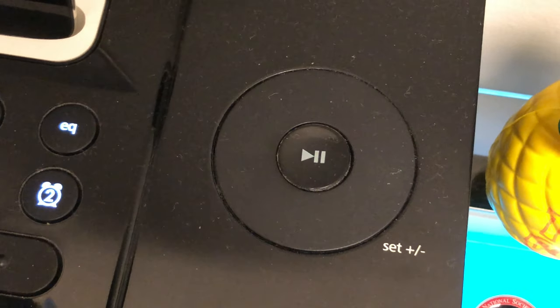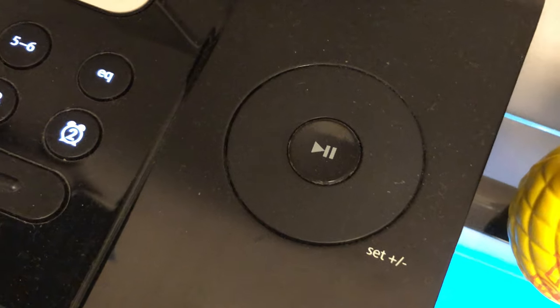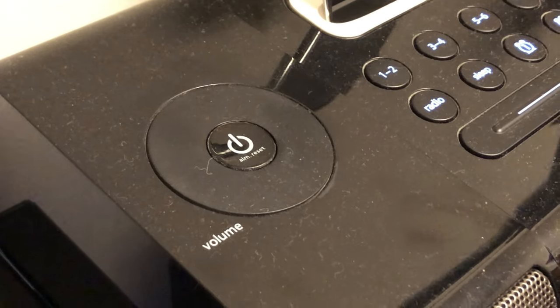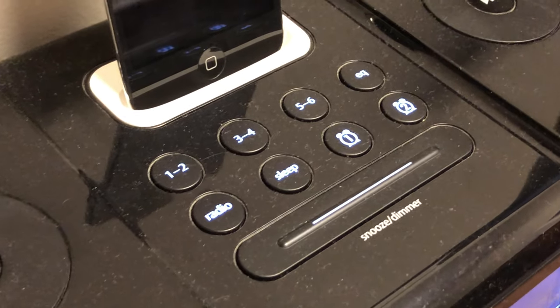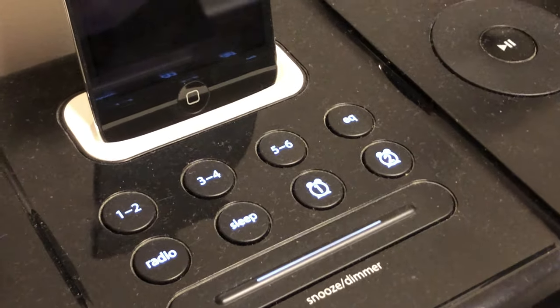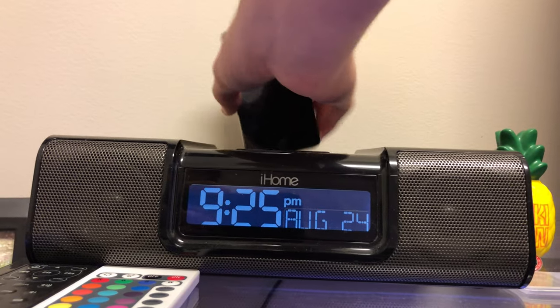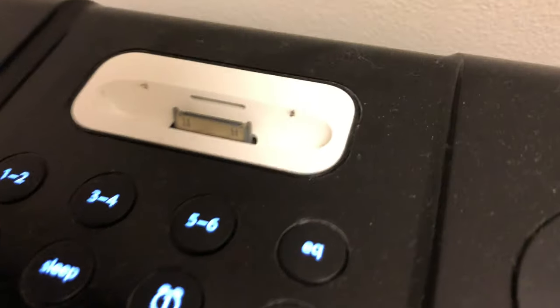The screen can be adjusted through the settings on the back. There are some buttons on the back of the iHome that you use to change things like your date and time, as well as the brightness. The brightness dimmer is actually on top — it's this big long bar right here, and that also functions as your snooze.